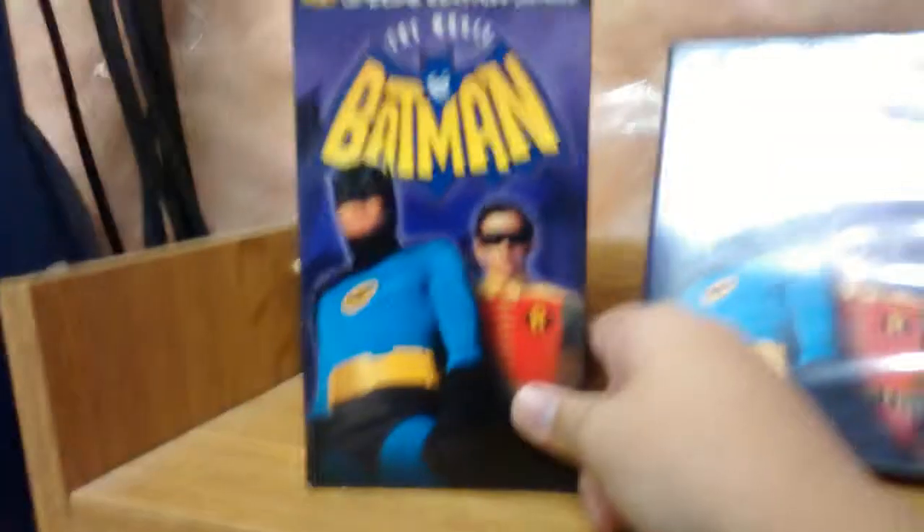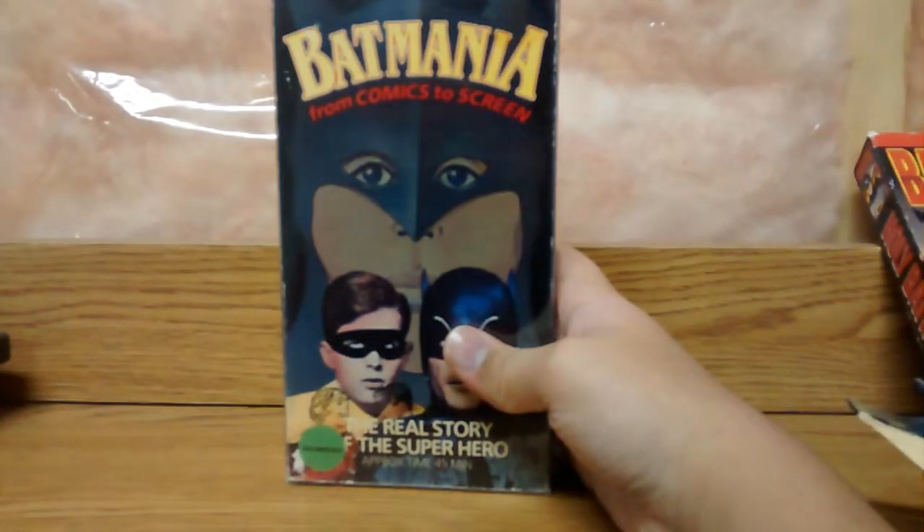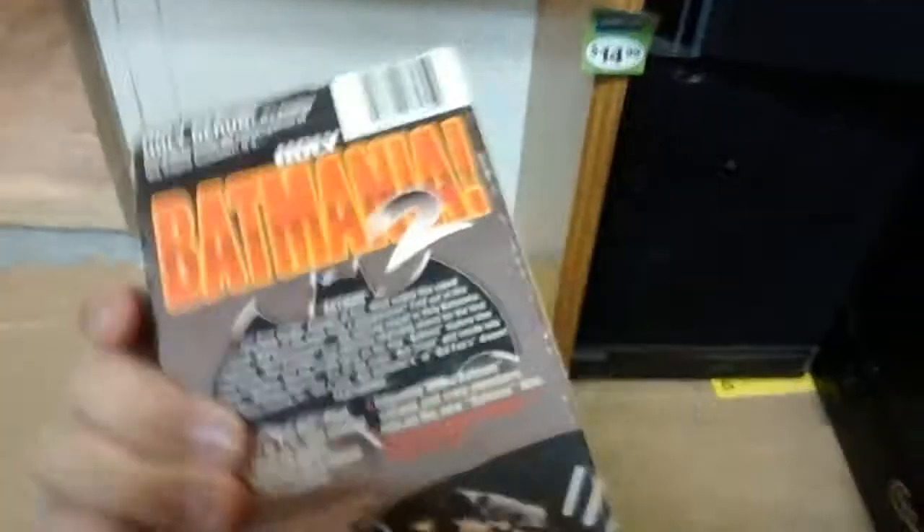Before we get to the unboxing, I'm gonna show you what I got here. I got the Batman movie on VHS, Batman movie on DVD, Return to the Batcave — a comeback special they did in the 80s or something, Batmania from Comics to Screen — a little documentary on the Batman show. And Holy Batmania, another documentary on the whole Batman craze, more on the 60s Batman. I also got Holy Batmania 2 — it's a really crappy video. But yeah guys, let's get to the unboxing of the Batman 60s TV series.